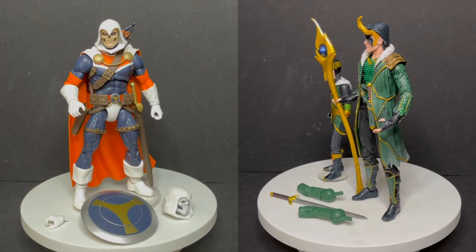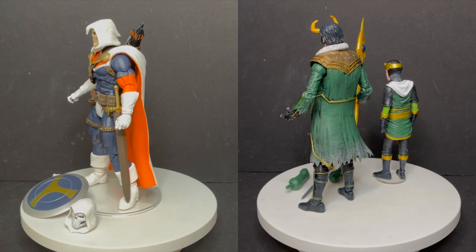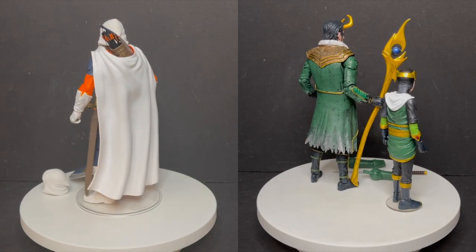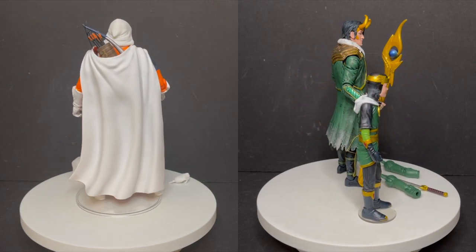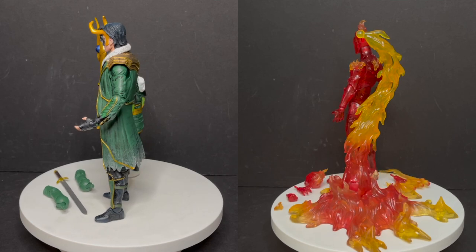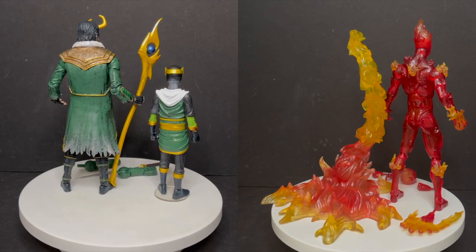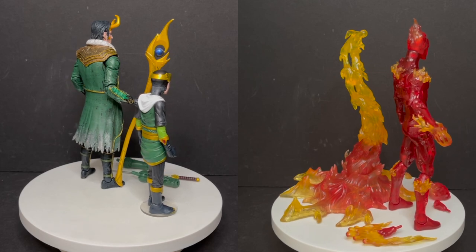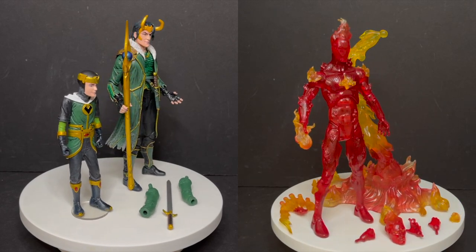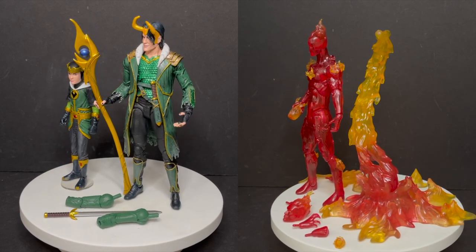That really wraps it up for my look at these three Diamond Select Marvel Select figures: Taskmaster, Loki, and of course the Human Torch. Which one's your favorite? Comment below, let me know — let's talk everything Diamond Select Marvel Select. Thanks to Diamond Select for sending these out for the purpose of this fresh look. As always, drink some great coffee, eat some great food, but most importantly remember: when it comes to Diamond Select figures, it can sometimes be hit and miss — but I'm liking what I'm seeing and I hope this trend continues. Adios!